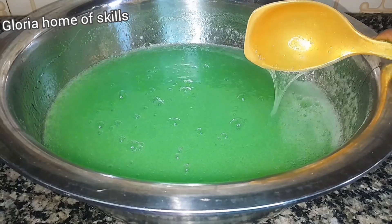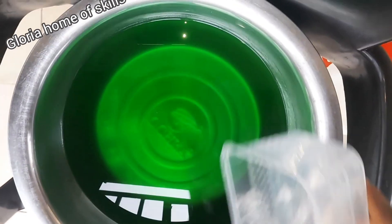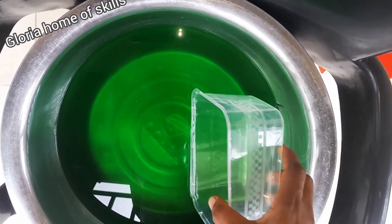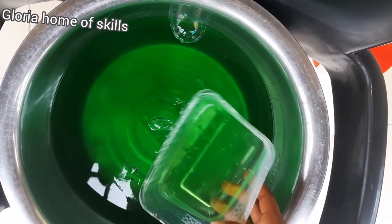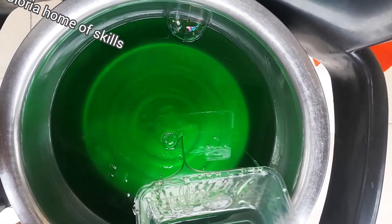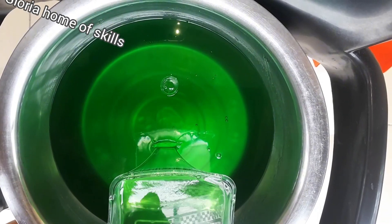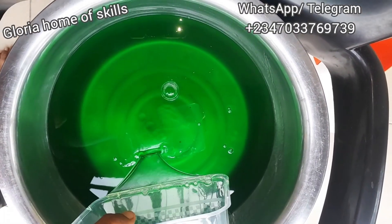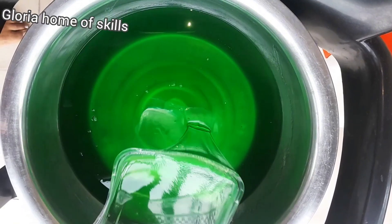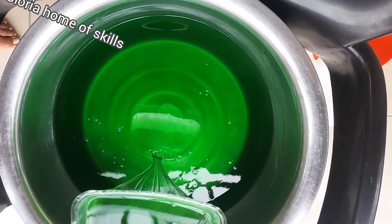I've gotten the consistency and the color I want, so I'll be leaving it for 24 hours to get that transparent dishwasher. Please don't forget to cover your soap after you finish production. Here is our soap — I love the consistency. It is so thick and the color is perfect. You can go ahead and put them in a bottle for sales and start making your money. If you want to learn more about liquid soap making, check the number on the screen and contact me on WhatsApp or Telegram. Please subscribe, press the bell notification, like and share this video, leave a comment if you have any question, and I'll see you in my next one.